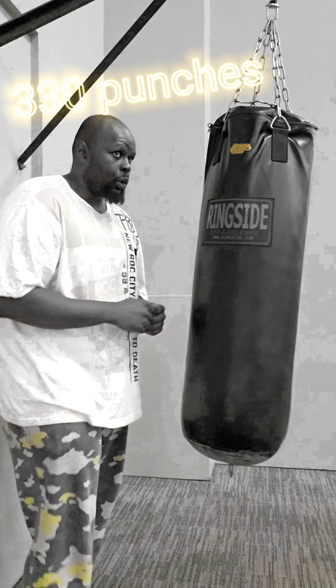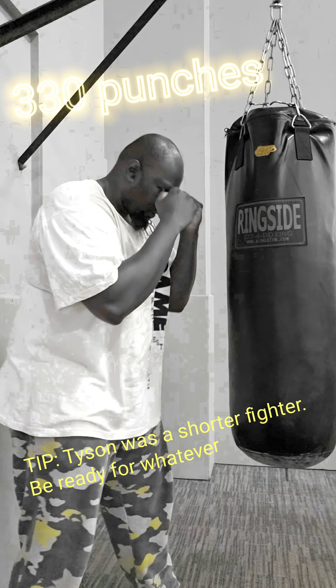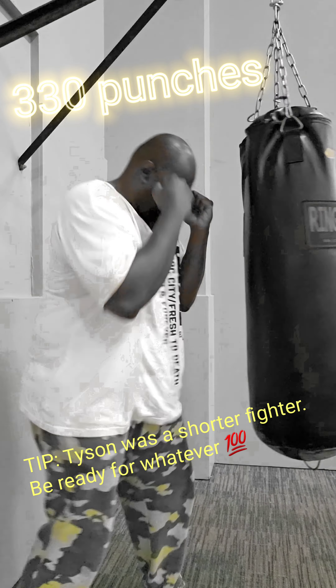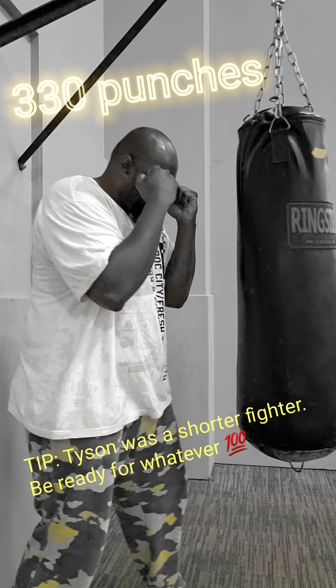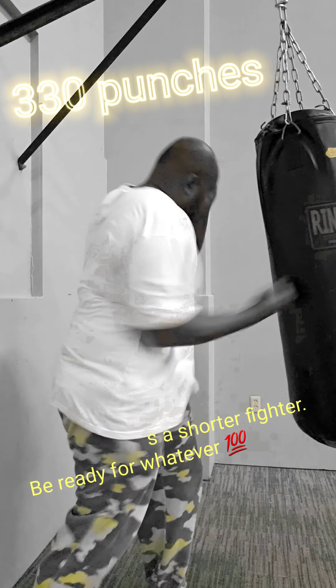I'm getting a little winded — that's all good. I did this at the end of my workout; I did chest, cardio, and some arms. It's good to do this at the end of a workout because I walk out of the gym feeling really, really great when I finish with some sort of cardio.